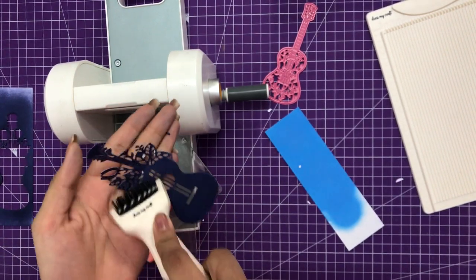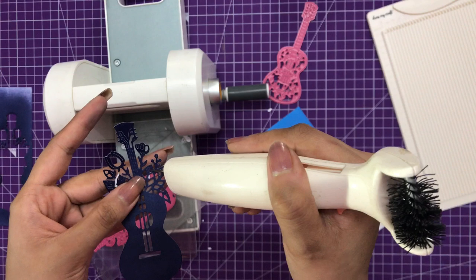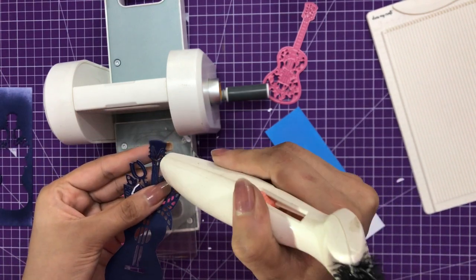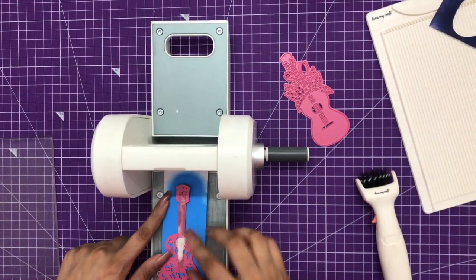If you want to see a detailed Easy Cuts review or the ultimate die cleaning tool video review, I have listed those in the description box so you can check those videos as well. Later in this video I'm going to create a card using this guitar die, which I am cleaning right now. Here you can see how beautiful the base layer looks.